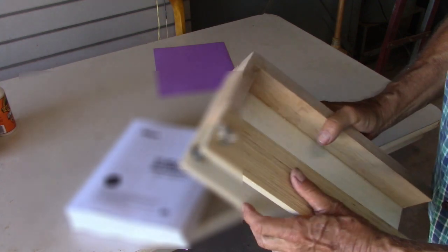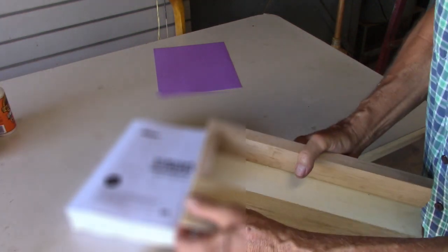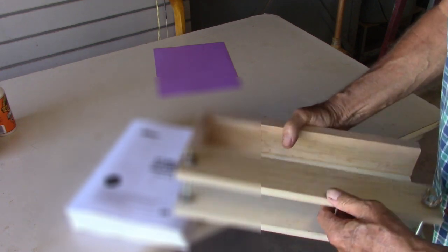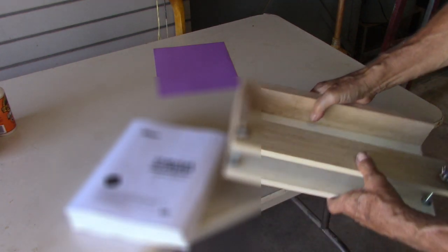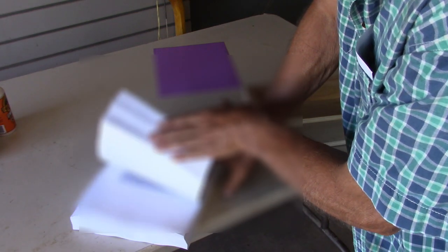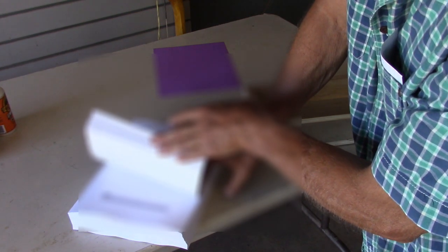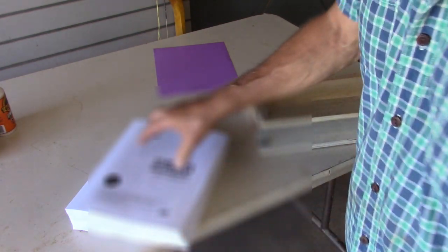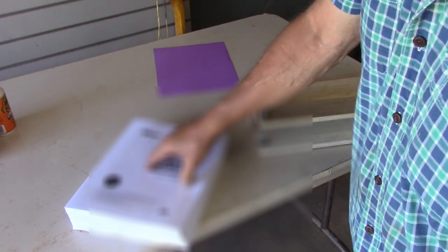I made this clamping jig. This is to hold the ream of paper together. What I have here is 428 pages — just about an entire ream of paper.